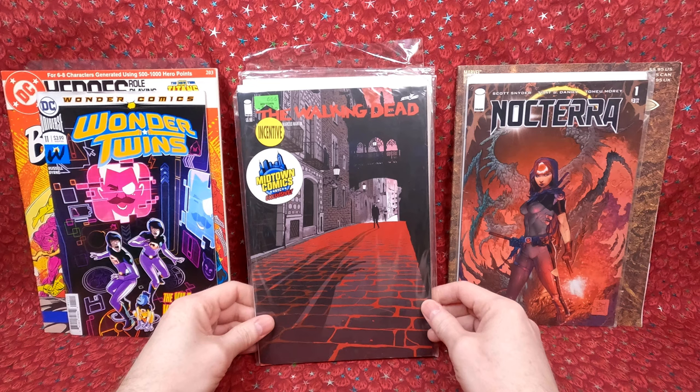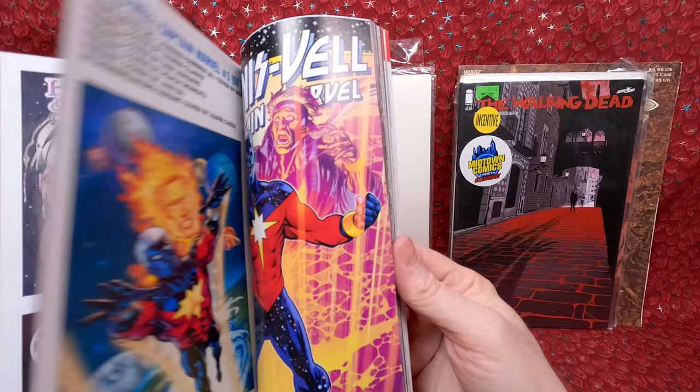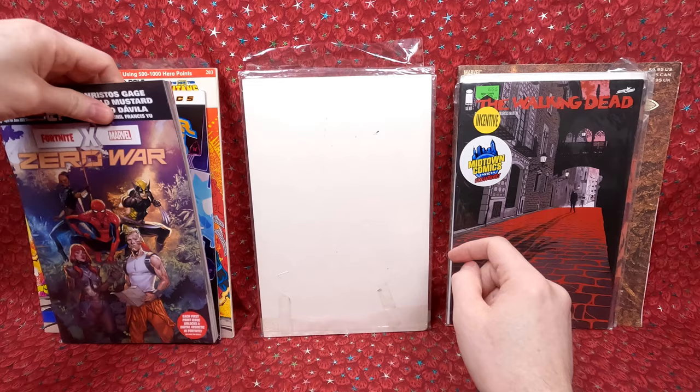Oh, that's the Fortnite comic book — that is cool! My son's really excited for that set, so we're going to have to go get all those as they come out.